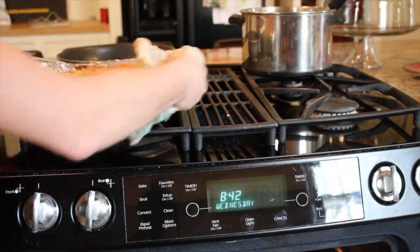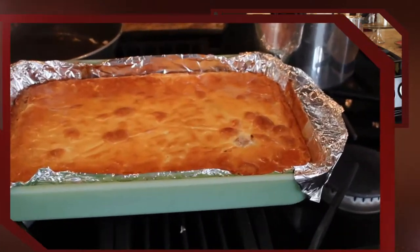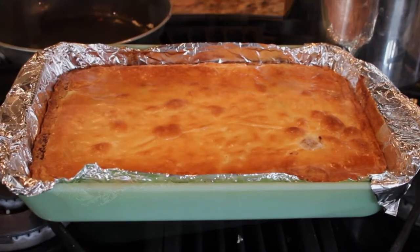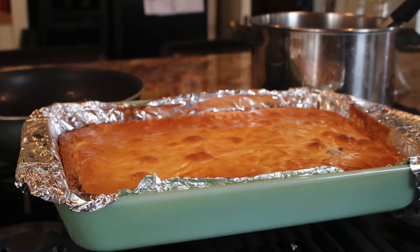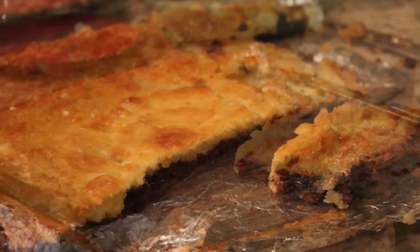When it comes out of the oven, be aware that your topping should still be runny. When mine first came out of the oven, I thought I did something wrong, but it's supposed to be like that — it will set when it cools down to room temperature. This could take up to a couple of hours, which is how long I set mine out for. Hope you try out these delicious cake bars!